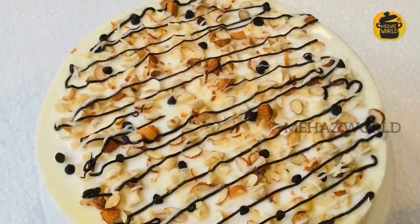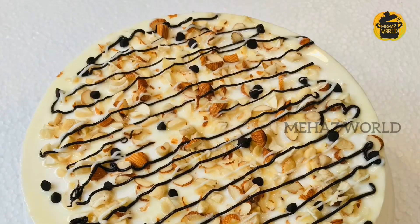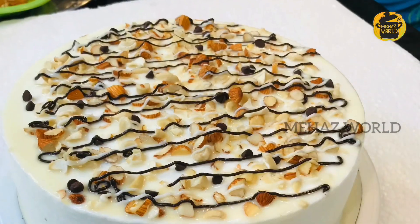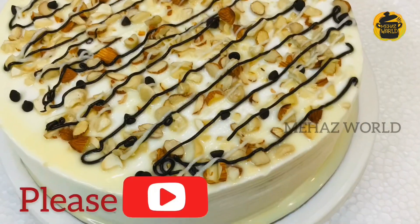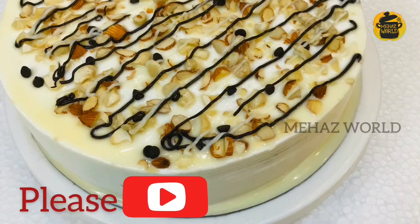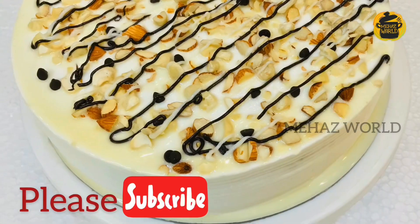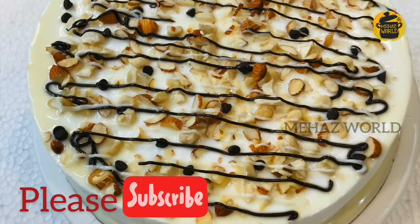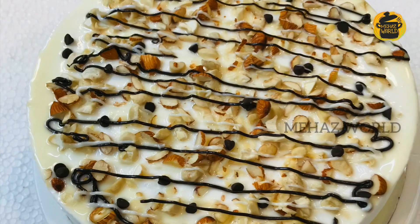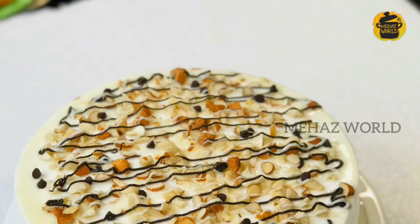This cake is ready and it is very tasty. I will put it in the fridge to set. If you like this video, don't forget to subscribe, like, and share. Please try this recipe and give feedback in the comment box. See you in the next video!